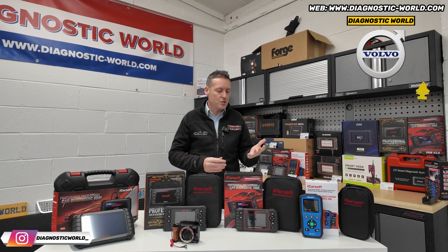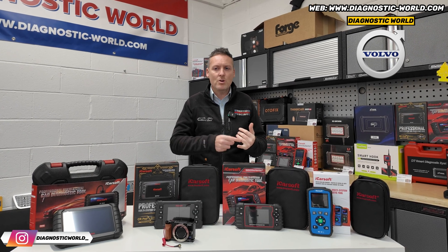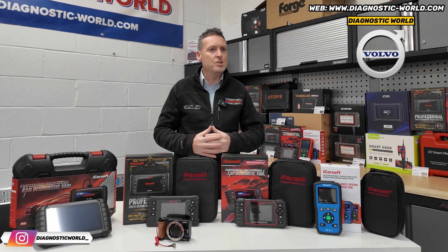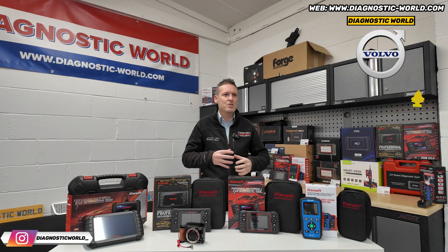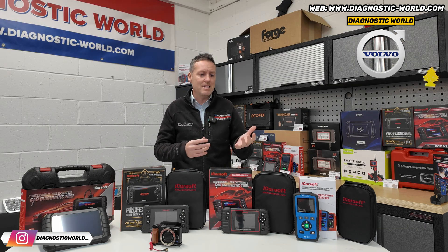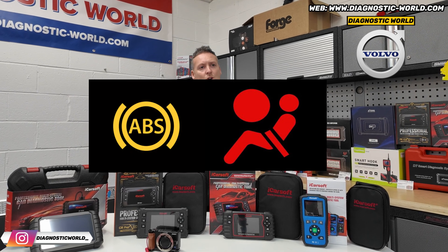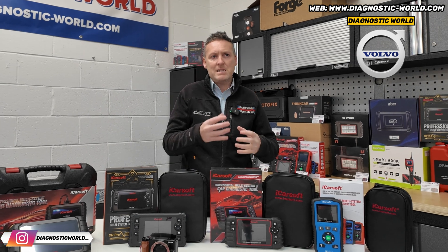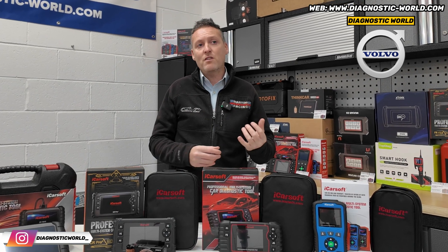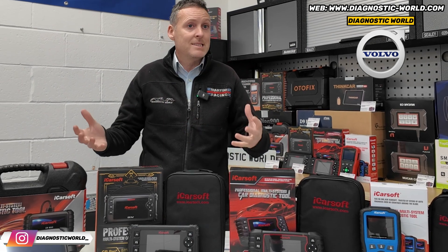I'd start by asking you a few questions — things like the model year of your vehicle, what kind of systems you're looking to diagnose or reset, and what kind of functions you're looking to carry out. If you weren't sure on that, we do have tools that will generally cover all of those systems and functions. You might have a check engine light right now, but in future you might have something else — you can't really predict that. So it's best to get a tool that covers everything, to save you from buying one tool and then coming back for another six months down the line.